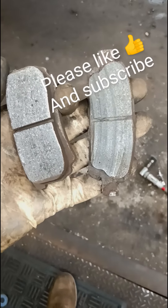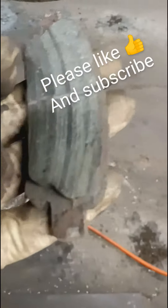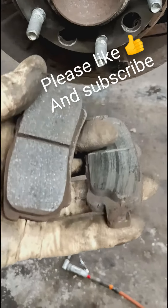I found a stuck pin on the passenger side. This is the driver's side pads. I don't know if you can see how scored that one is.